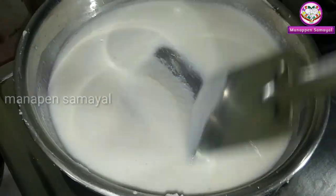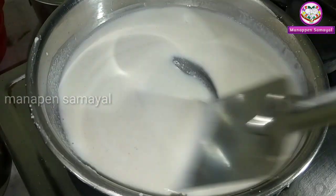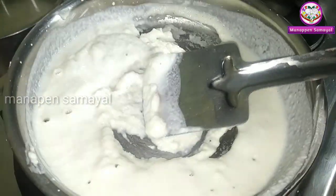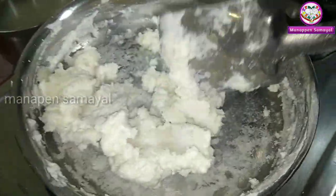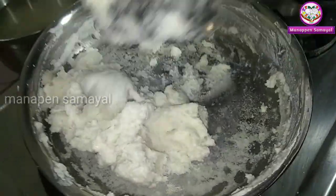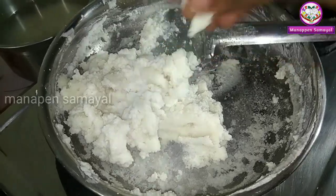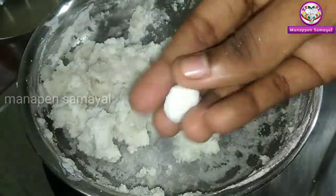You can put it in the pan. You will need this and you will need to put it in the pan. Now, here we will use the ball.